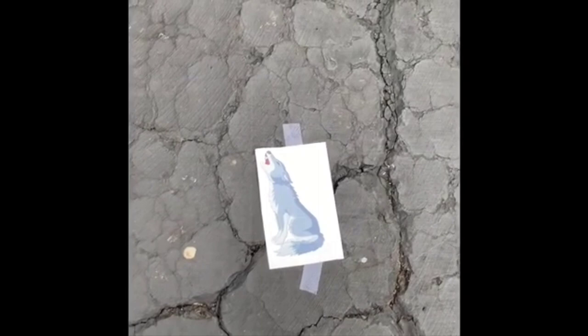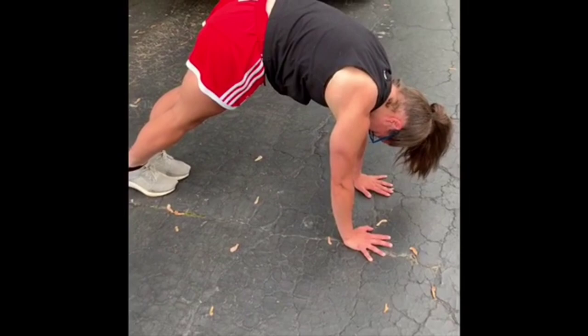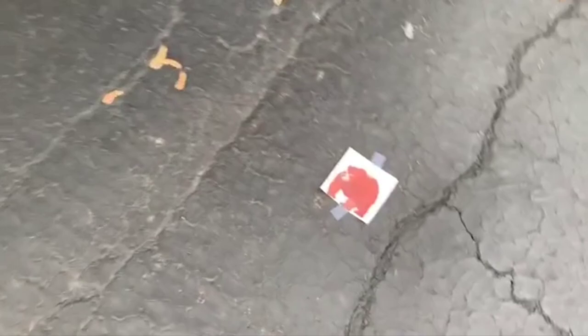Oh, it's the wolf exhibit! So what are we gonna do? A wolf stretch — we're gonna do three of them for 15 seconds each. Let's see if any wolves are stretching right now. Oh, we found one — they're holding it for 15 seconds, look at those nice straight legs!